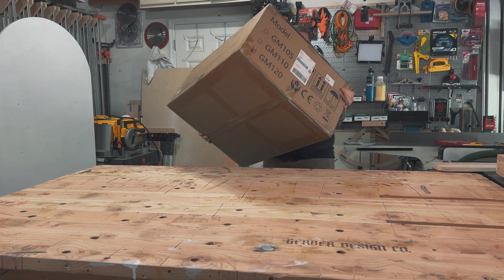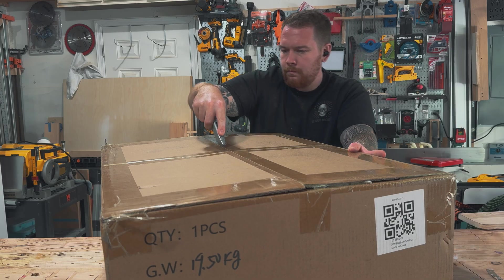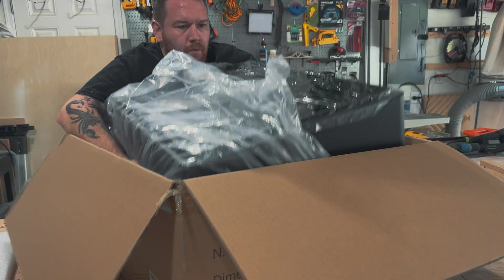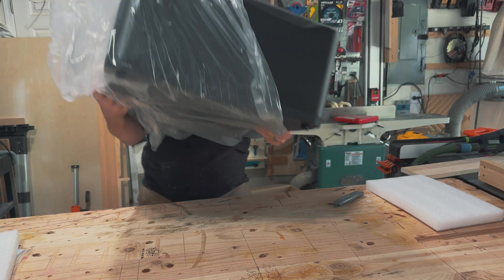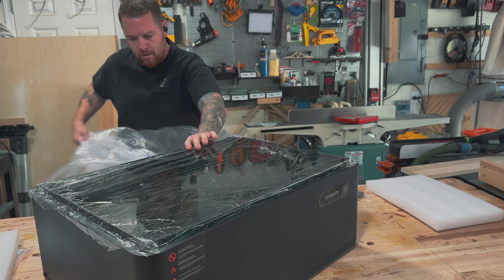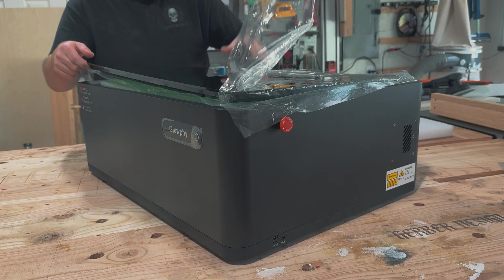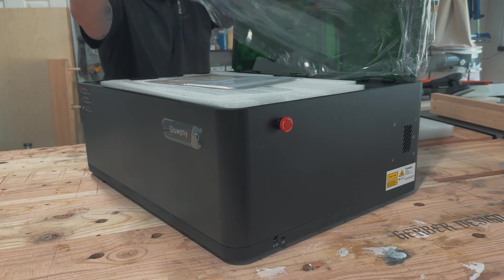Gloofy sent me their 20-watt enclosed laser engraver and cutter and I want to go over some of the features of this laser — things that I like and maybe some things that didn't come so easy to me. My first impressions are that there's very little assembly required, and for me that's always a positive. You'll see here all the contents are inside the enclosure and it's very straightforward on how to put it together.